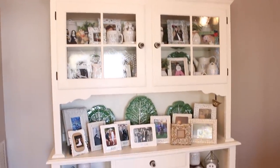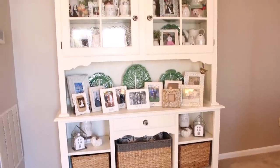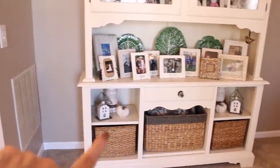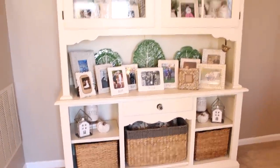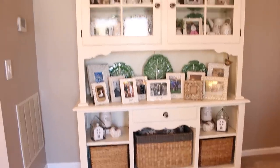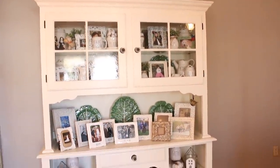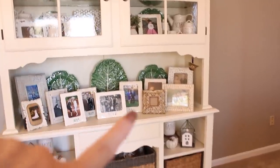It is several hours later and I am finally done with my china cabinet — it just takes me a really long time but I really love doing things like this, finding a spot for everything. I changed a few things, like moving some of my green plates up into the cabinet, and I was able to add some of my Radon pieces in there and still include all of the family pictures. I'm sure this will all change when I start decorating for Christmas, but I am really happy with how it turned out.